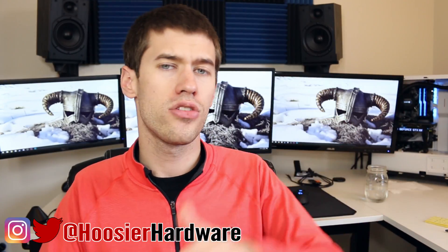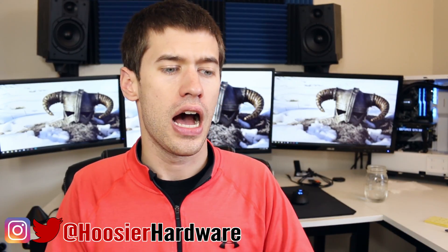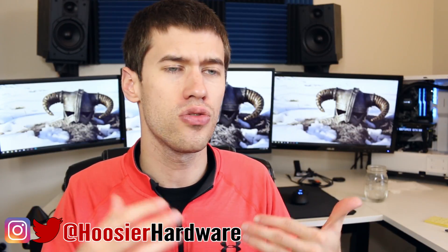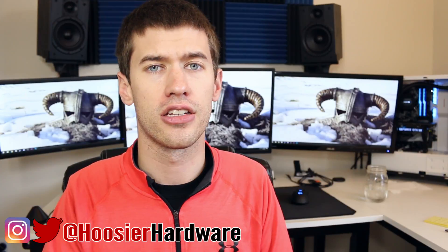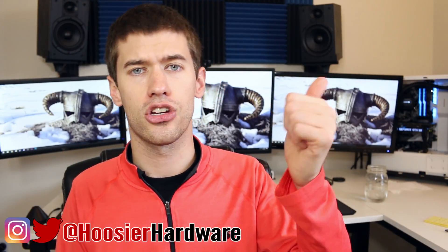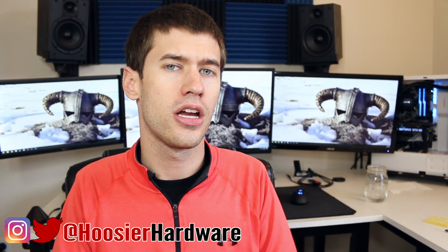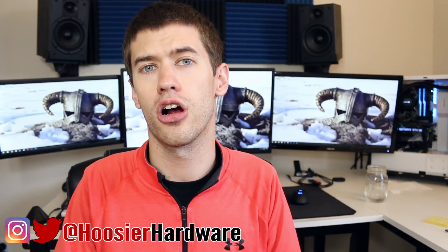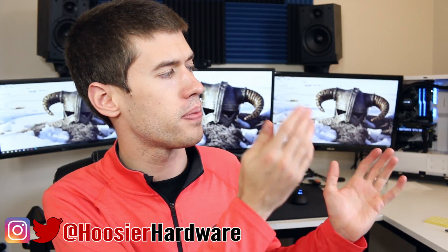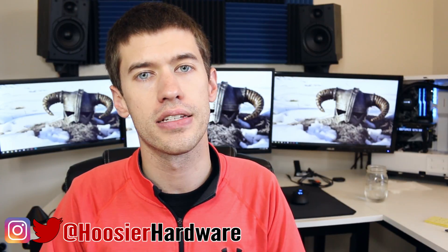Let me know in the comments below what you think of this entire process — is this something you'd look into, especially with how simple these delid tools have made it? If you like this content, give a like, share, subscribe, and comment below — it all helps a lot. You can follow me on Twitter and Instagram at Hoosier Hardware. I'm Shane with Hoosier Hardware, and I'll see you guys in the next video.